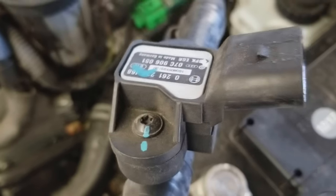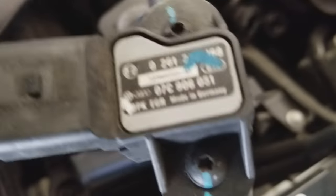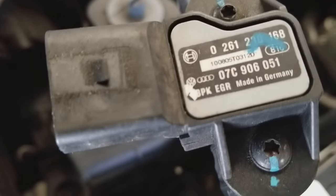This is the old part. This is a known problem and you update with the new part. The part number is listed here — made in Germany of course. The new part is this one right here.